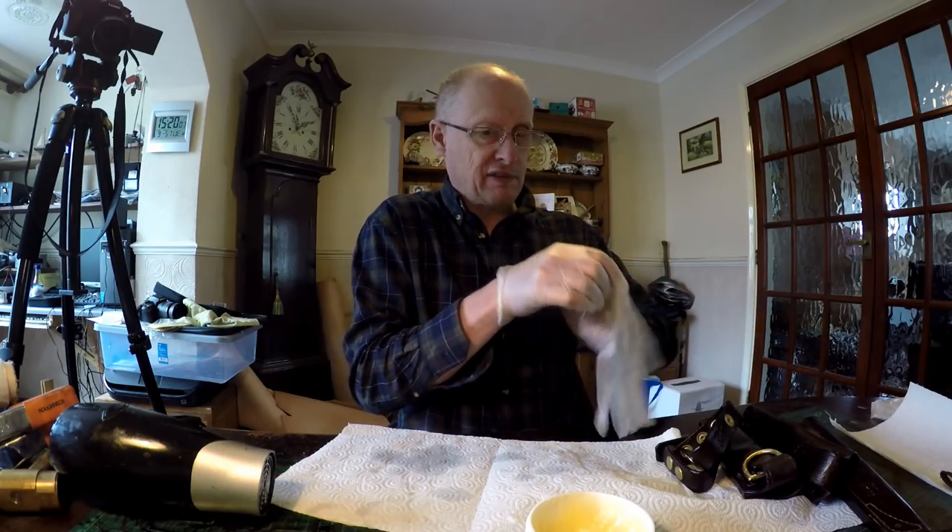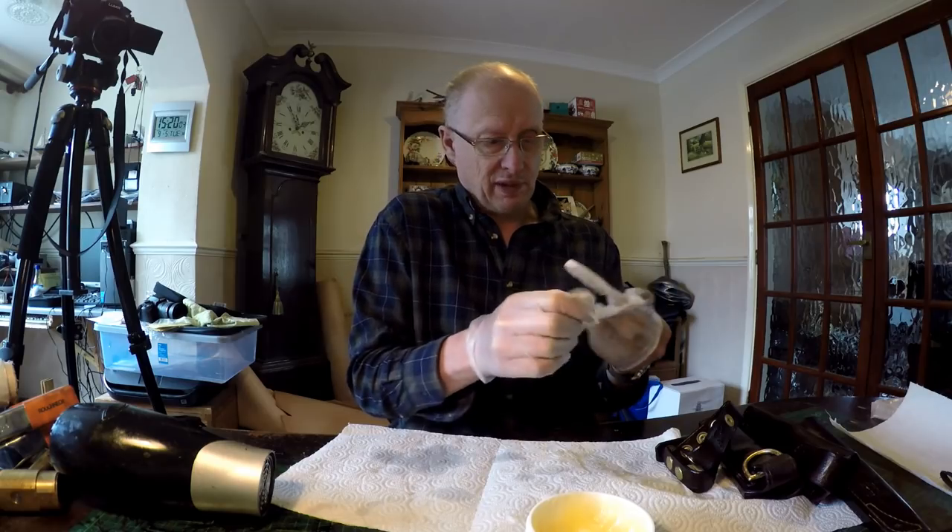I'll finish off my sheaths. I thought I'd just do a quick video showing you how I finish the sheaths off.